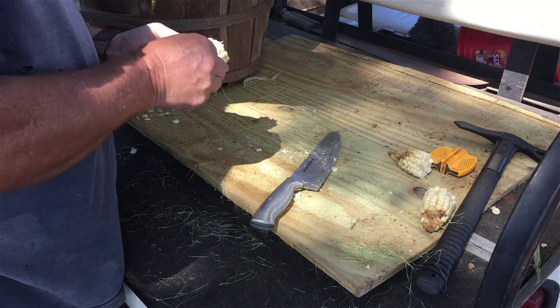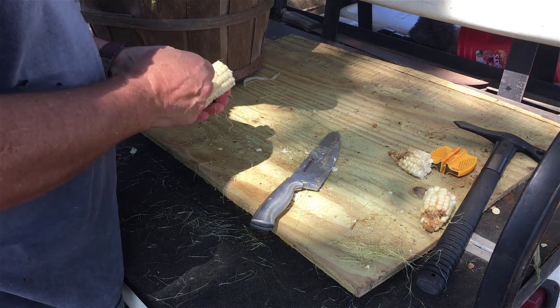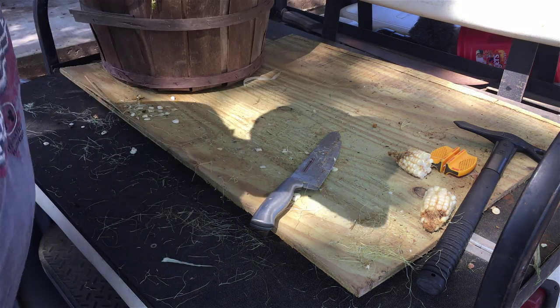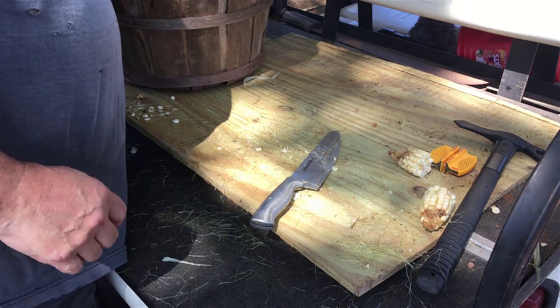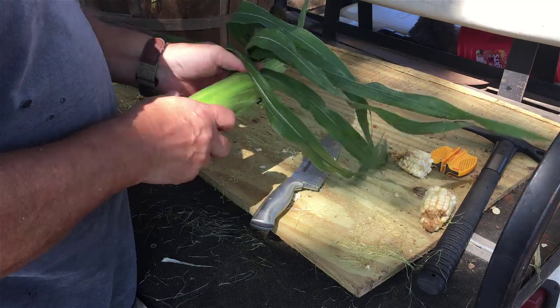Now, if I was hungry — real hungry, depression hungry — I'd be eating the heck out of that, I bet. However, we're not in a depression. Or at least not yet, but that's a whole other video.